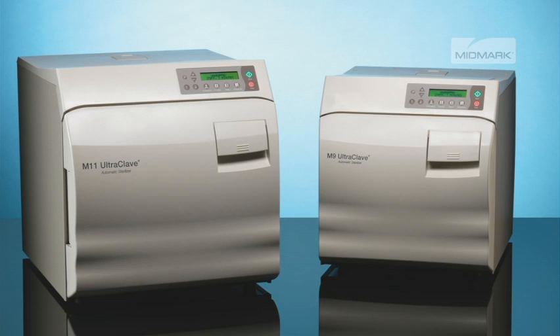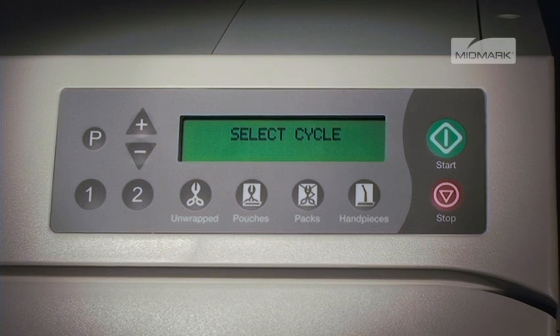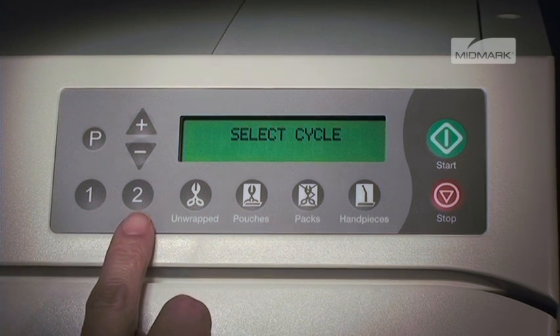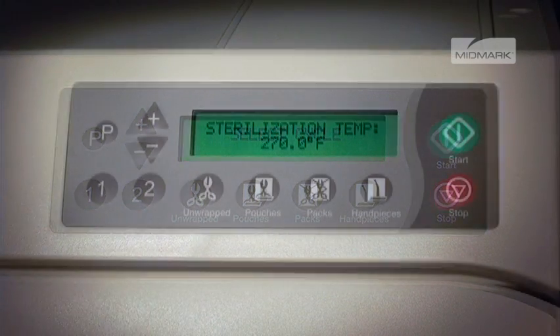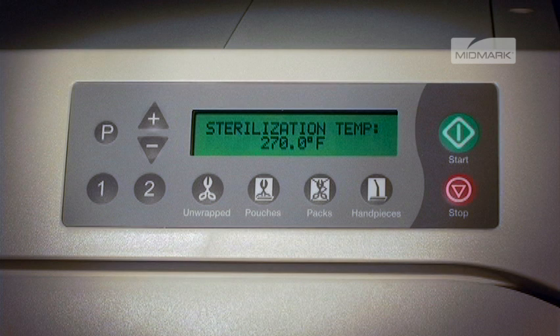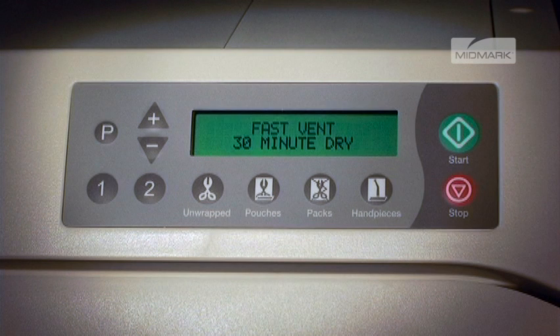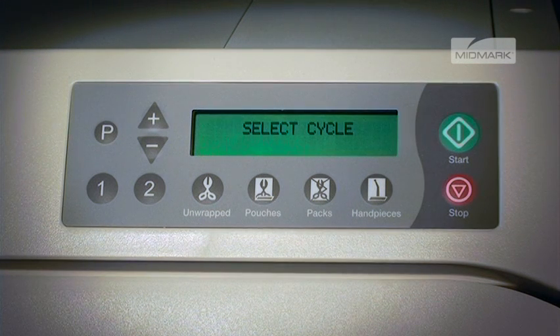To program one of the two programmable cycles, select either the one or two button on the control panel and follow the prompts on the unit display to set the desired sterilizing temperature, sterilizing time, vent type, and amount of drying time. For this example, we'll use Program 1.